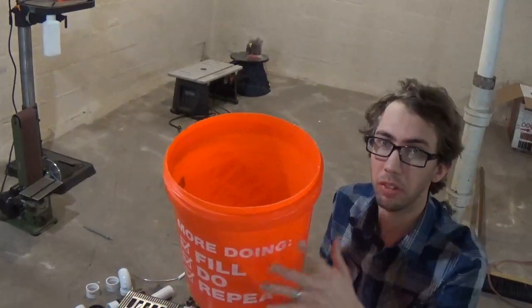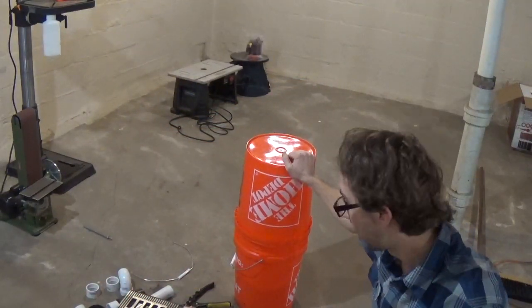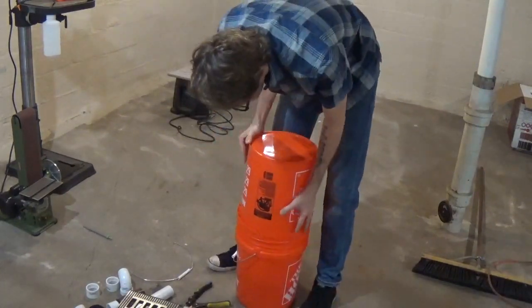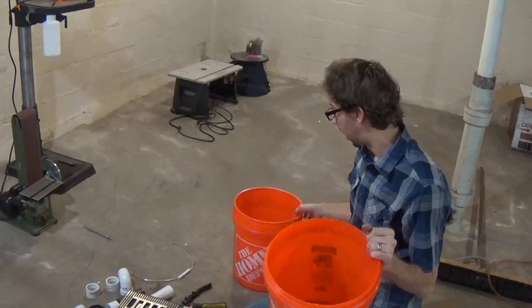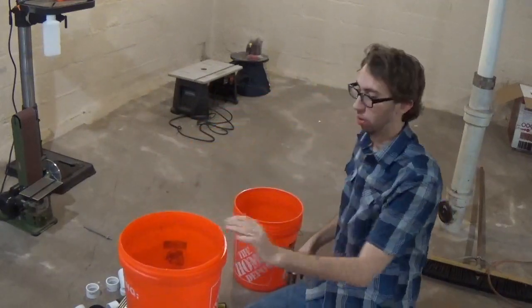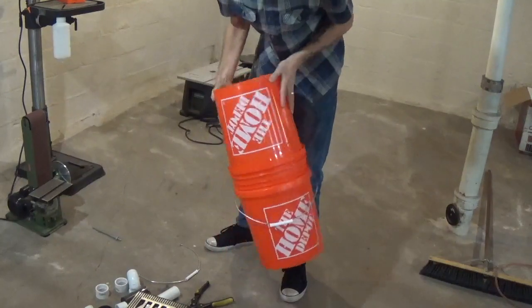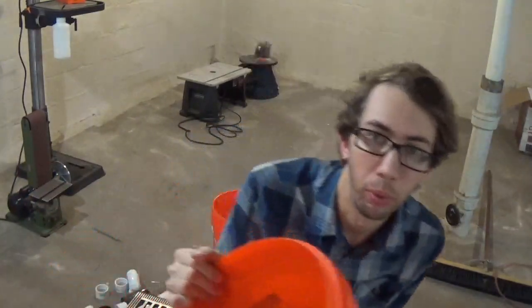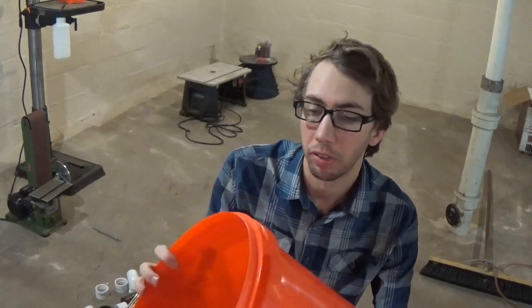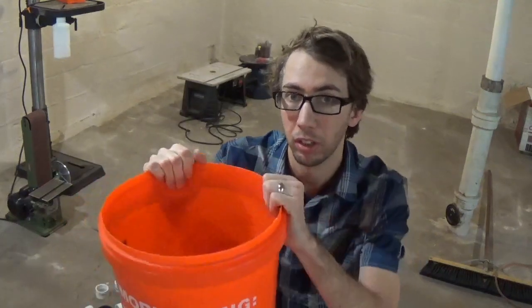After going around the edge five, six, seven times, you'll end up with a little taper. The idea is that this cut bucket is supposed to slide down and friction-fit into the other bucket. It actually took me dozens of passes to get to a point where it would fit, and even then it was kind of hard to get off — so I'm going to make an adjustment for the other bucket to make it a little easier.